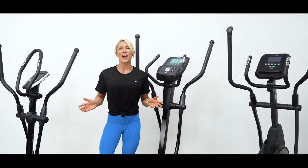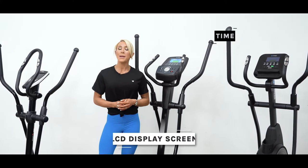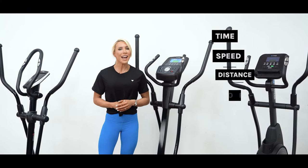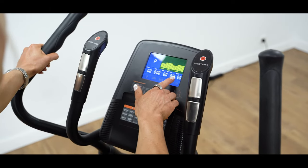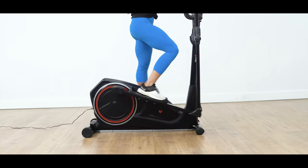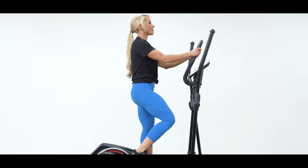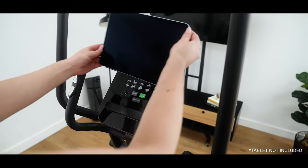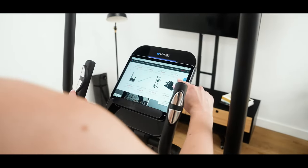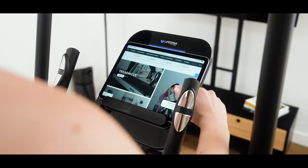All of our cross trainers feature an LCD display screen, with most relaying workout information such as time, speed, distance, calories, heart rate and rotations per minute. These will help you keep track of your workout progress, with some models also featuring pre-set programs to guide you through specific workouts, with resistance adjusted automatically. You also have the option for models with an integrated iPad, tablet or bookstand to keep yourself entertained during your workouts, or to pump music through the built-in speakers.